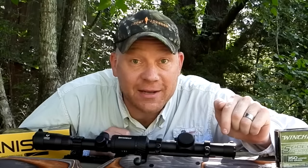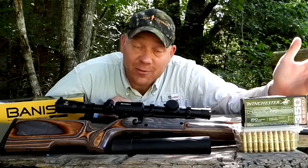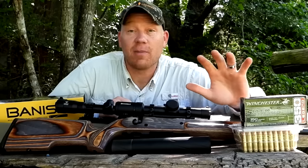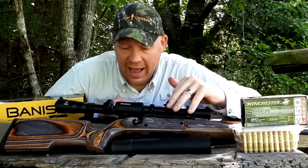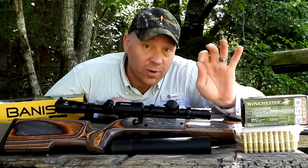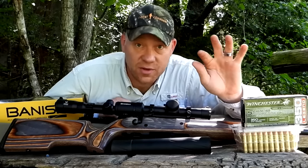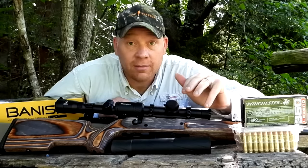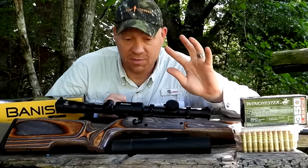Hey everybody, today we are talking about suppressed 350 legend out at the range with heavy metal. I just so happen to have two 350 legend bolt-action slingers both with threaded barrels. We're going to do some chronograph stuff with supers and subs, some groupings with supers and subs. Let me show you everything I got out here today and then we're going to get to slinging them, get some data, get some groups.